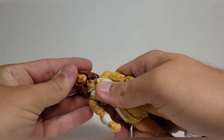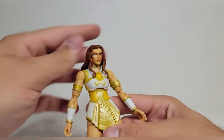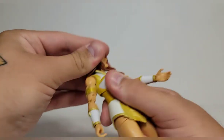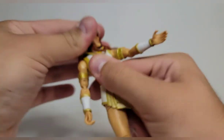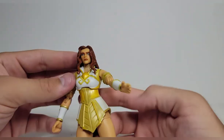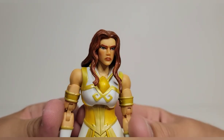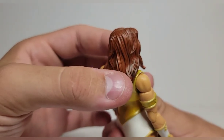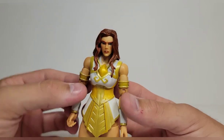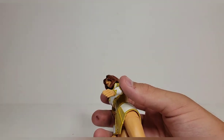She comes with a good amount of accessories, including an alternate head without the tiara with the hair down, and that actually looks a lot better than I thought. Articulation is a little more limited on this one and tight since it's not fully worked in yet, but it looks good. The face sculpt is very good on that head — she looks angry. The hair down looks good, there's a wash applied pretty well though it's a little splotchy, but overall it looks really really cool.